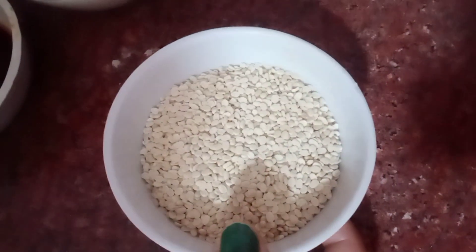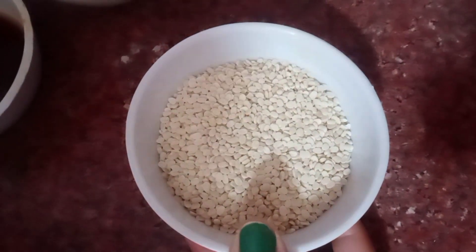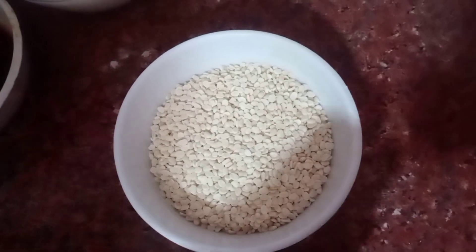Let's look at the ingredients for this. We have our Urad Dal, and I am going to make this into a paste.